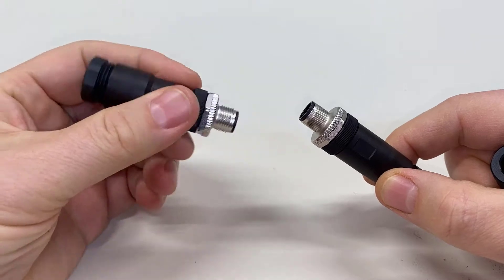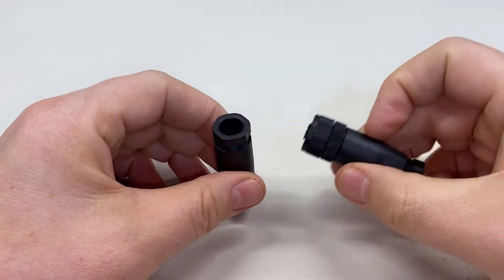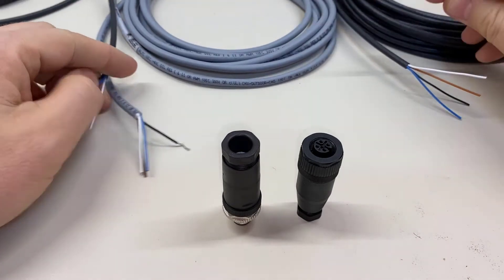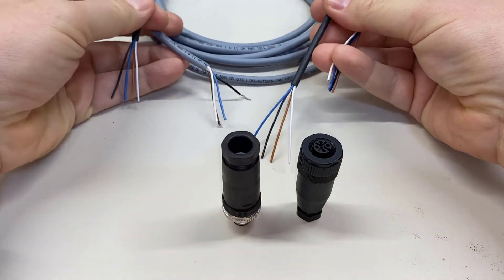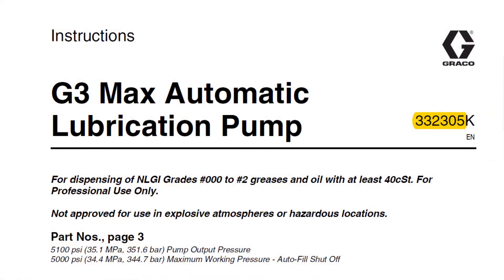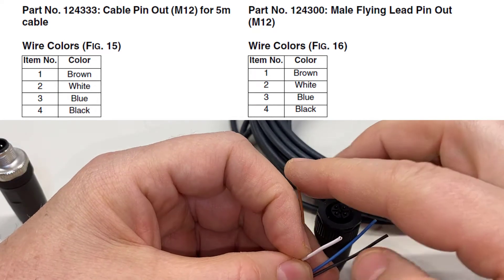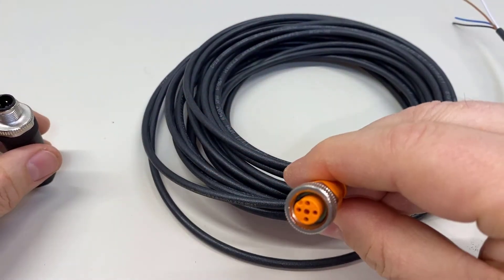I'm going to set aside the 124595 for a bit because it's actually the one we sell for bigger wires. For now, we're going to look at how to wire up the M12 cables for these connectors. The best manual to use as a resource, at least from Graco, is 332305, which is the manual for the G3 Max. Page 20 is where you find the pin assignments: brown goes to number one, white goes to two, blue goes to three, and black goes to four. This wire is female, so we're going to put a male connector on the other end.